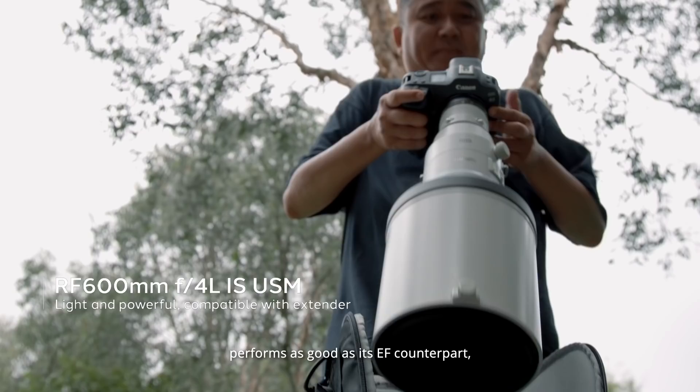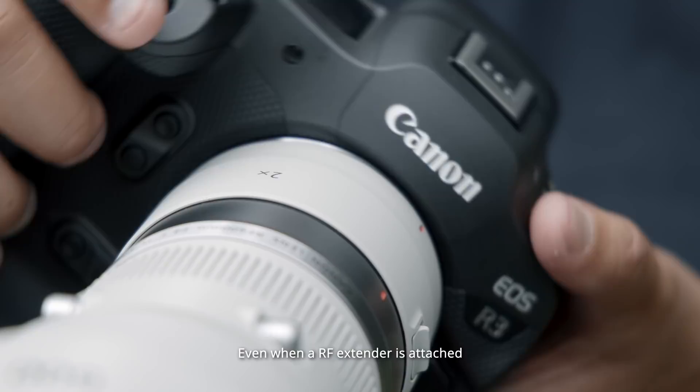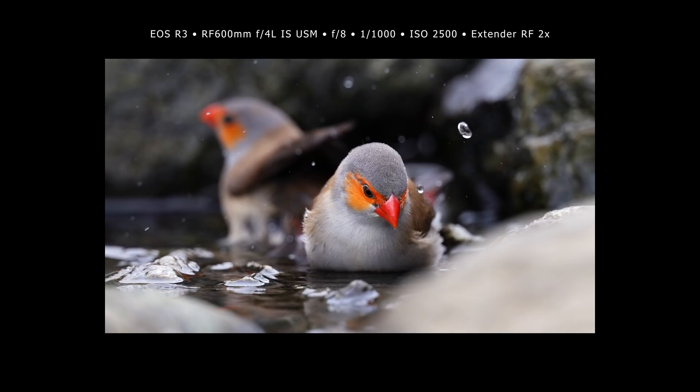I personally feel that the RF 600mm f4 lens on the EOS R3 performs as good as its EF counterpart, with the added benefit of being much lighter. The images shot with this lens are crisp and sharp. Even when an RF extender is attached to this super telephoto lens, AF remains fast and accurate.